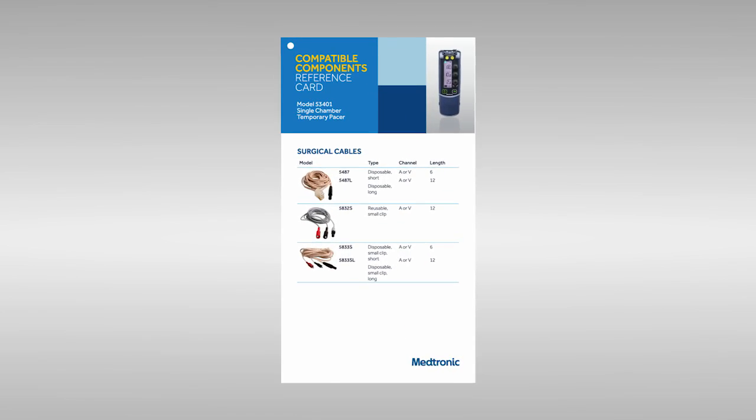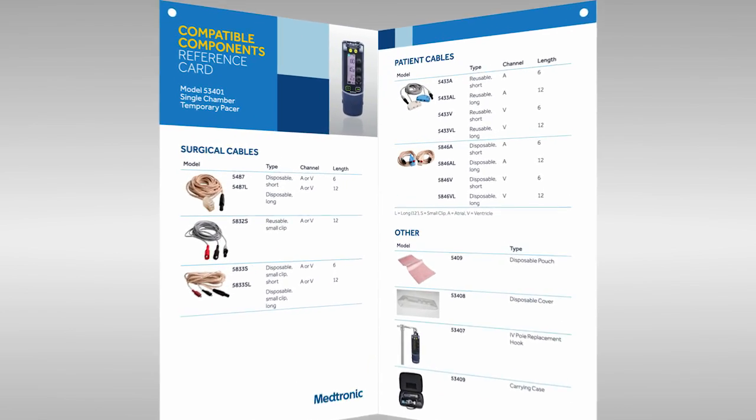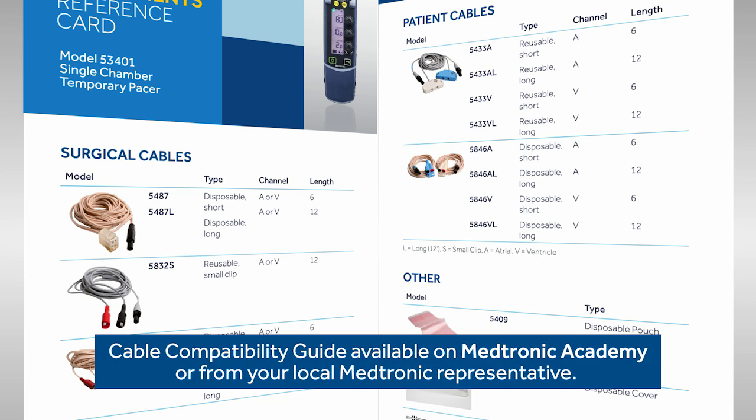Thanks so much for meeting with me today. I have so many questions about connecting all these cables to a temporary pacemaker. There is a lot to know about cables, temporary leads, and heart wires, and how to connect. Not to worry, I'll explain what you need to know. First, let's talk about resources. You'll want to have the Cable Compatibility Guide — it has pictures of the cables along with the model numbers and lengths. I'll be sure to get a copy.